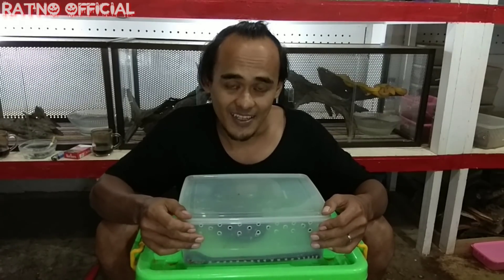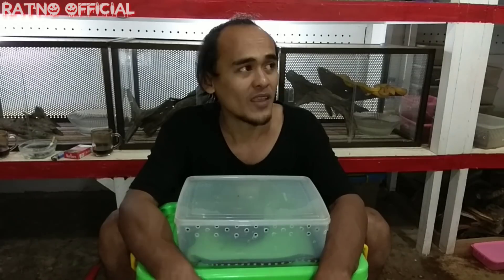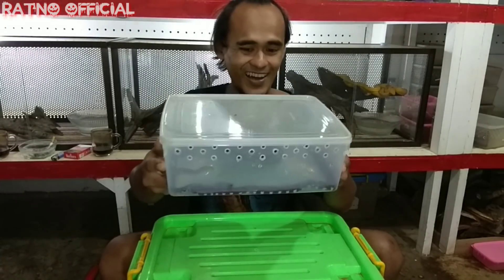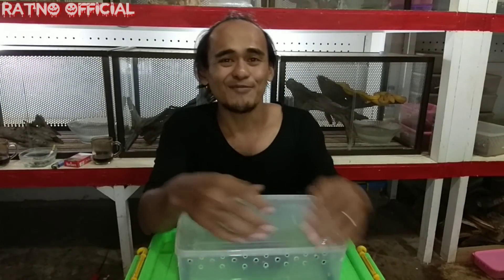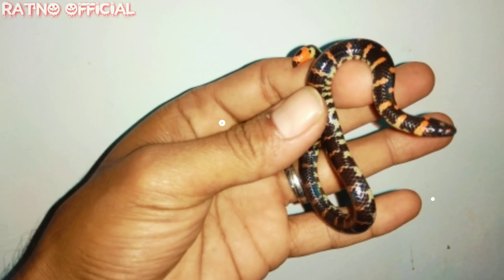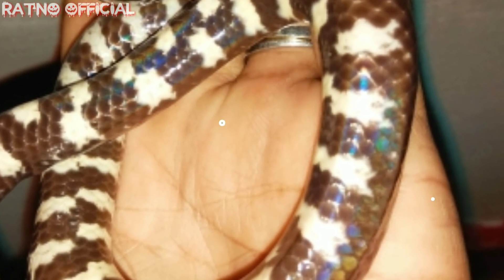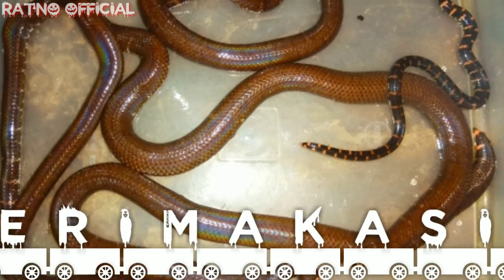Untuk makanannya pun juga cukup mudah, karena kita bisa memberinya makan cacing untuk ukuran pipesnake kecil. Atau untuk ukuran pipesnake besar, kita bisa memberinya makan seperti belut atau kodok sawah. Jadi sangat mudah sekali untuk perawatan jenis ular ini. Mudah-mudahan kalian semua dapat terhibur dengan video-video saya yang apa adanya ini, dan semoga bermanfaat. Terima kasih untuk semuanya! Terima kasih telah menonton!